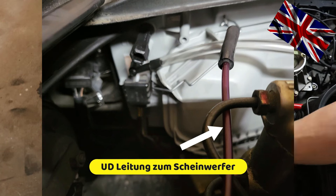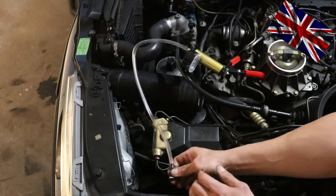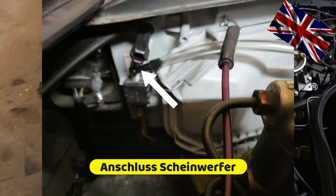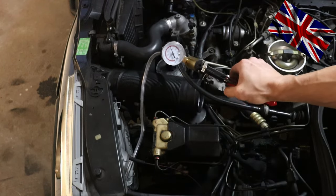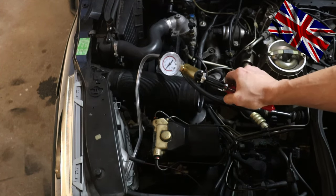Please see enlarged picture and white arrow — this one needs to be disconnected. This adapter fits into various ports. Please see enlarged picture, we connect it with the headlight port now. We pump a vacuum, then release and we have a look if the beam range has changed.